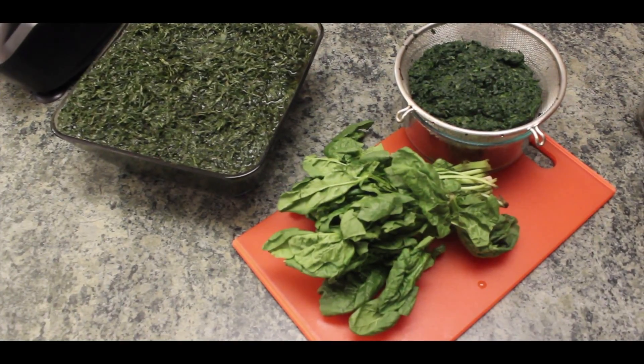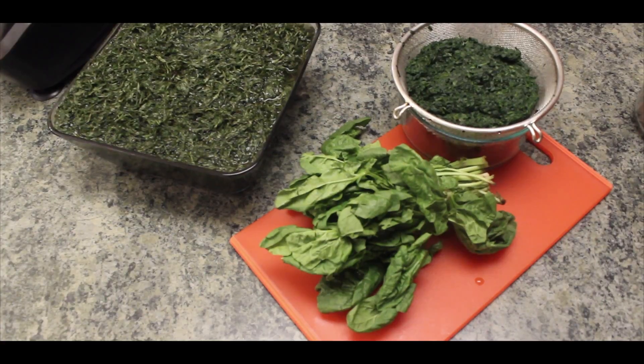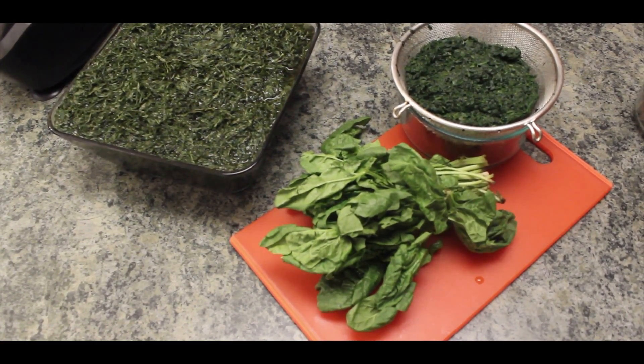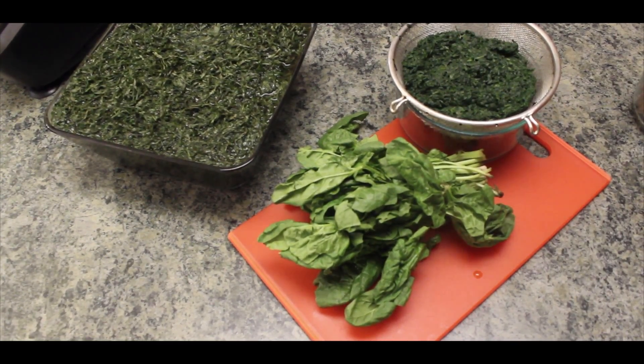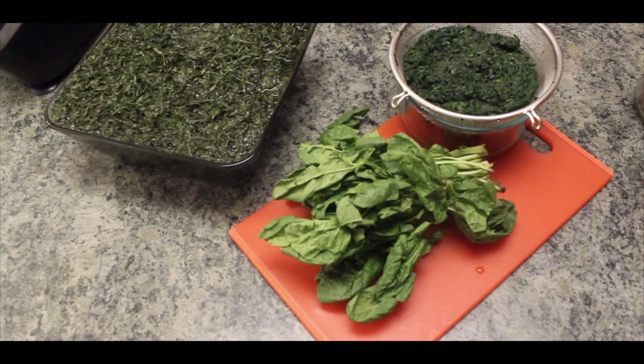Next is spinach. Spinach is a good substitute for water leaf when you cannot find it around. I will be using fresh spinach today, but you can also use chopped frozen spinach. I have my spinach cut and steamed for about 10 to 15 minutes already.